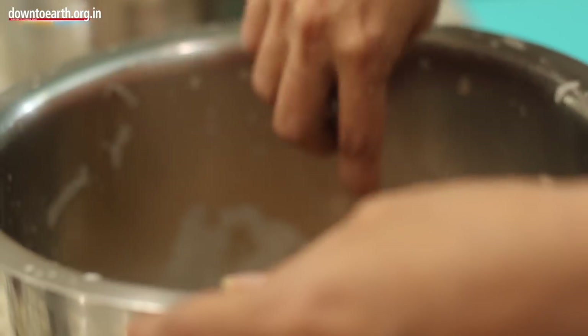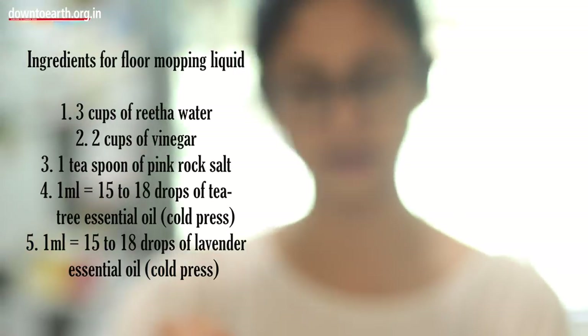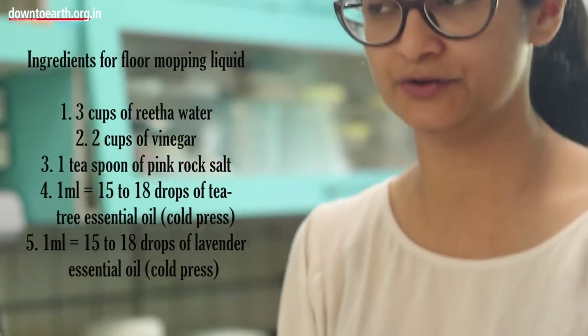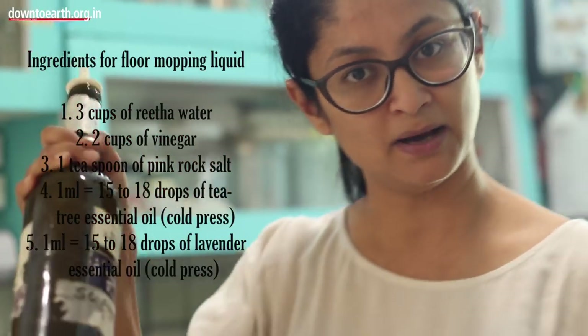And your liquid floor mop is ready. I just fill it up completely to the brim, cork it up, and I store it in my fridge. I live in a 3 BHK and we mop our floor once a day. This lasts me a month.